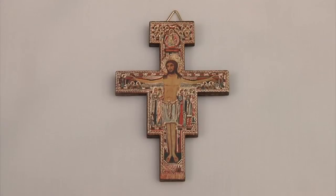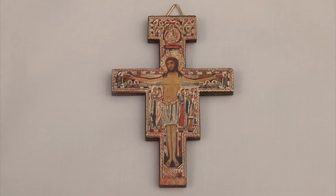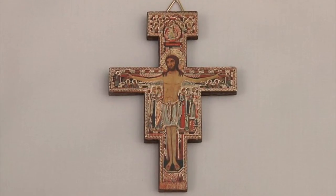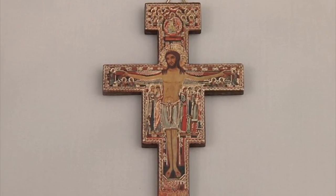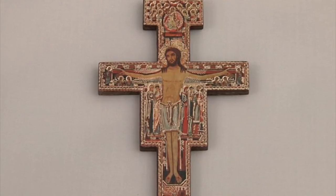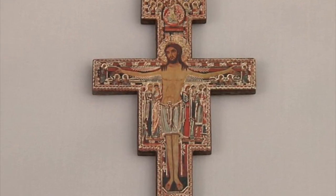Jesus stands in the center of the San Damiano Cross looking at us. He is surrounded by a number of saints including the Blessed Mother, Saint John the Baptist, Saint Mary Magdalene, and others. There is also a picture of a rooster, which depicts the denial of Saint Peter. Above Jesus is a picture of the Ascension where he is surrounded by a host of angels.